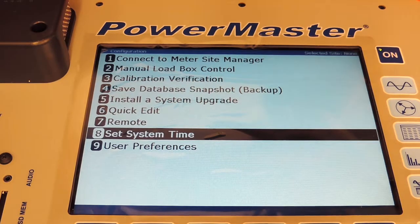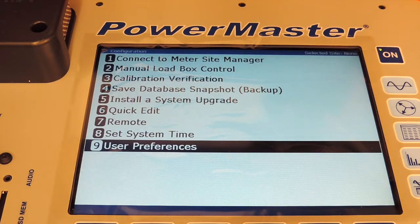And finally, Option 9, User Preferences, which will be detailed in the following video by itself.